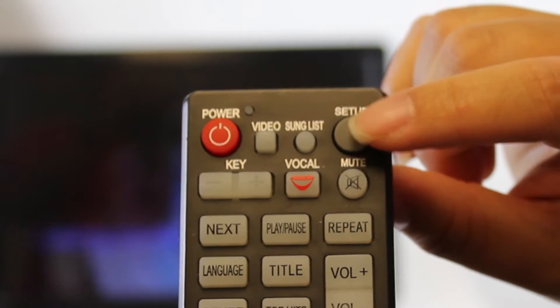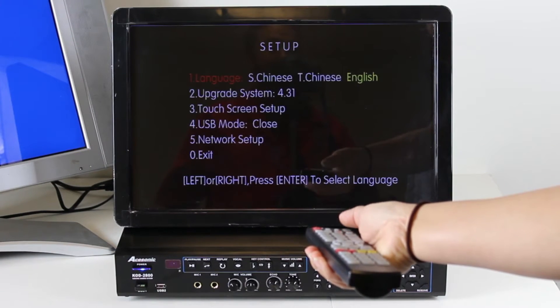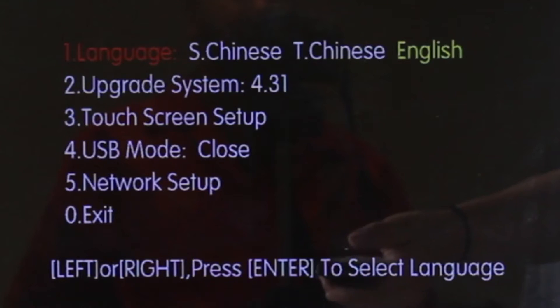Locate the setup button on the remote while continually tapping on it as shown. Be sure you are pointing the remote towards the direction of the machine.